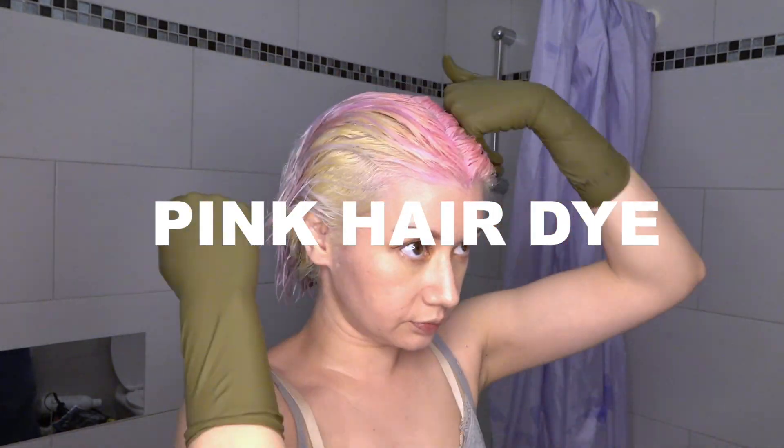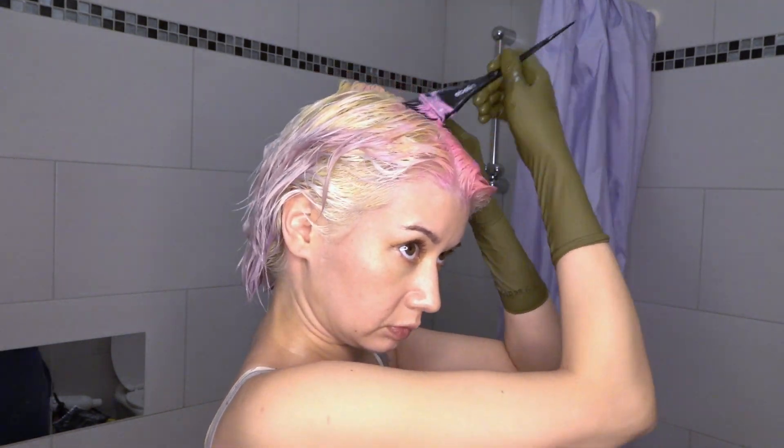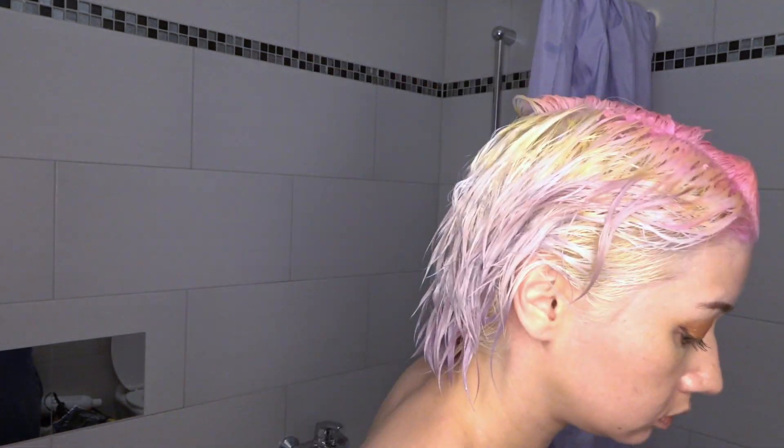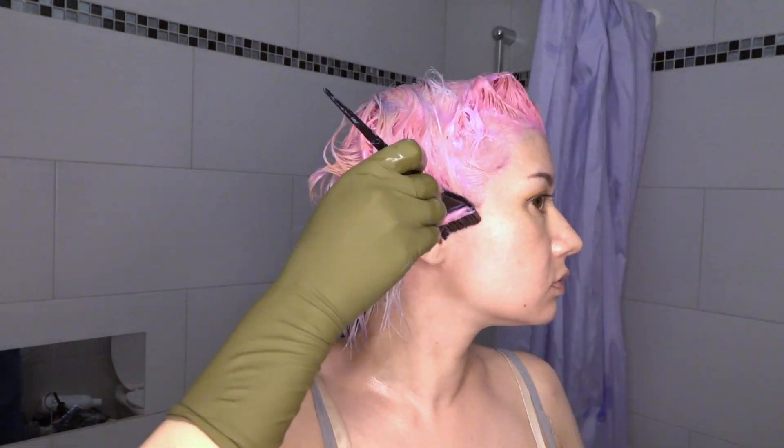My face expression says it all. I'm not pretty sure if there's any difference from before and after using this purple shampoo. Maybe a little, very small difference. But anyways, I was dyeing my roots pink again, so I could get this bright pink.